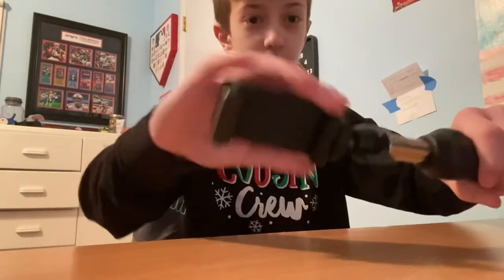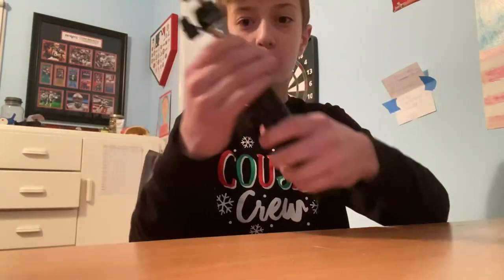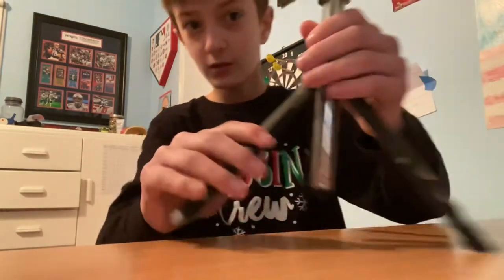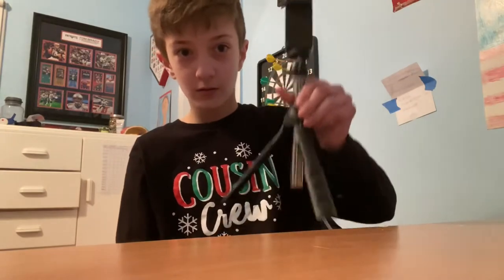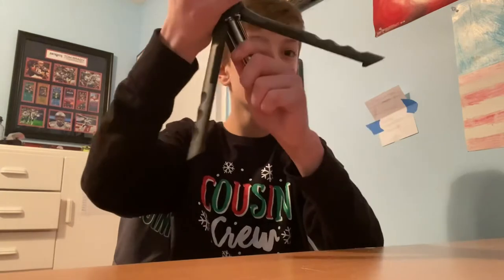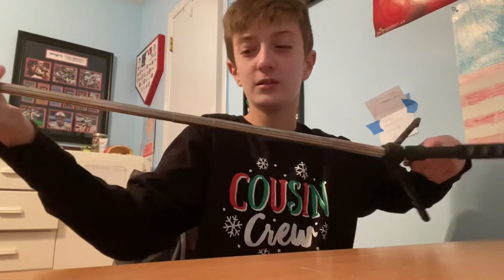I'll bring accessories in while I talk about them. Right here, this part you have to attach — you just have to screw it, you can do it with your hands. So it starts off like this, and you can push this up like so.